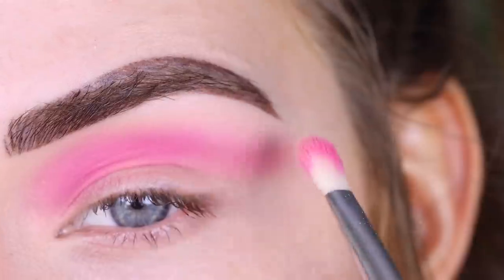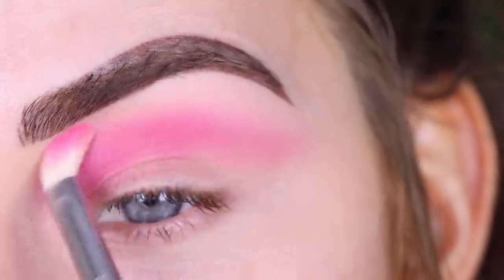Now I'm just going to take a foundation powder that matches my skin, and that's going to go right below my brow to help blend out the edges of that pink.